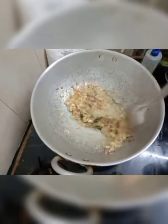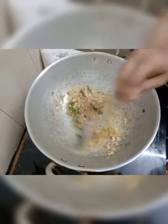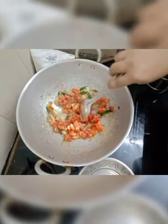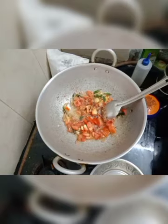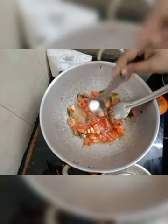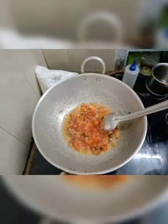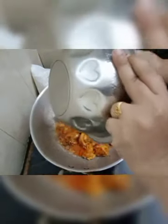Add red juice, ginger, and oil. Mix it, then add salt to the sauce. Now we add chicken to the sauce. Mix the chicken and add the sauce.